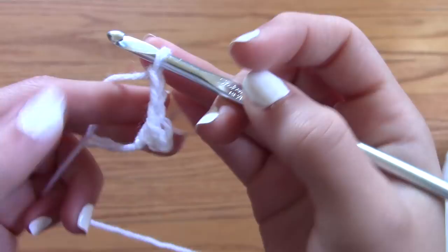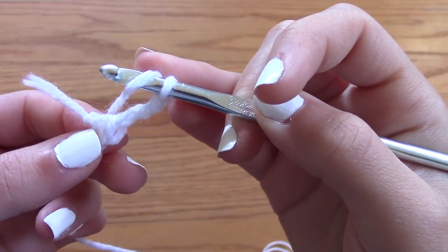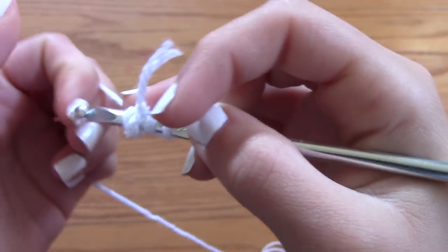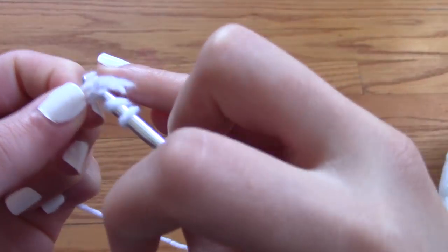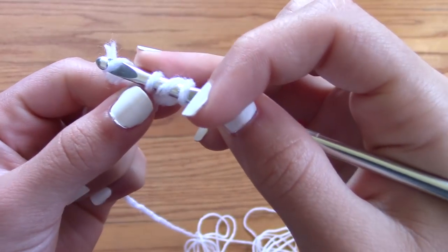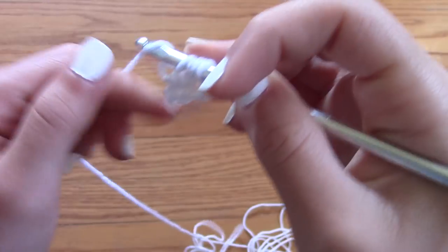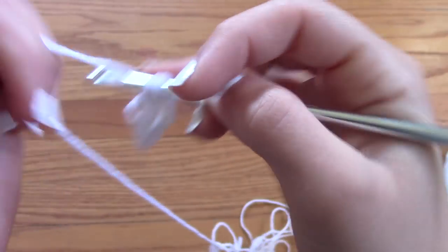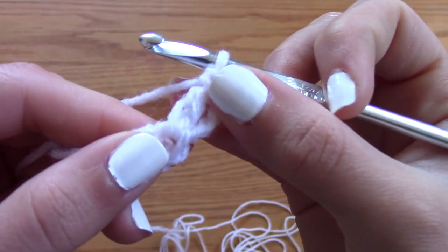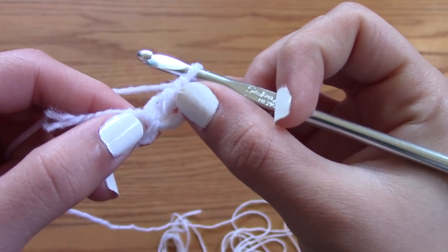From there, you're going to chain 3 again, and then create what I call a triple crochet — though many people have told me it's actually called an extended double crochet. What you're going to do is yarn over, go through the middle of that circle you just made, yarn over again, go through the stitch, yarn over one more time, go through the very first loop, yarn over, go through two loops, and then yarn over, go through the last two loops. I know that was a little fast, but this is a beginner-friendly tutorial so I'm going to repeat it tons of times — don't worry about it.